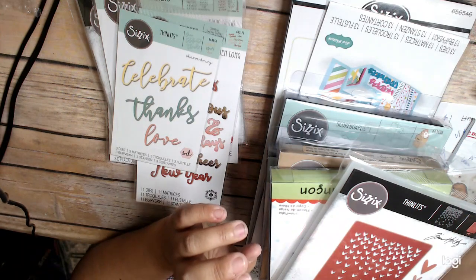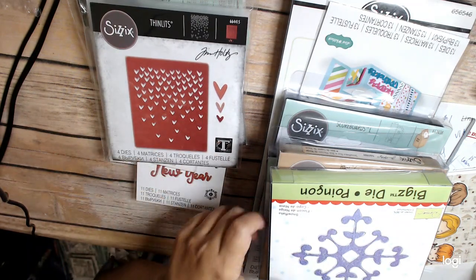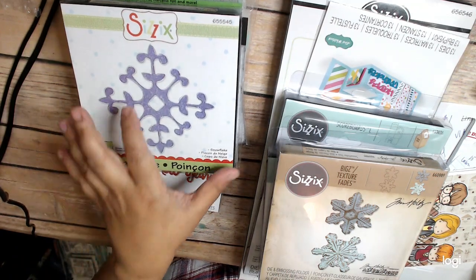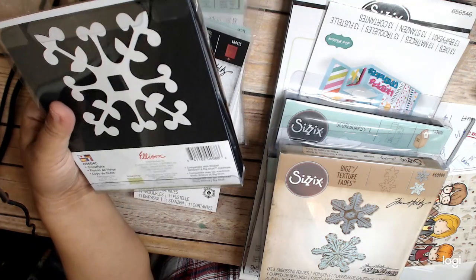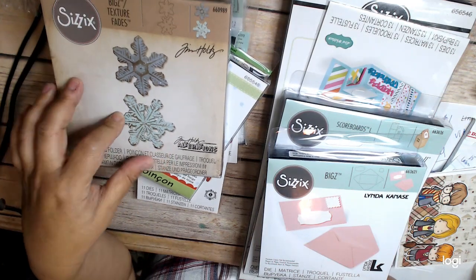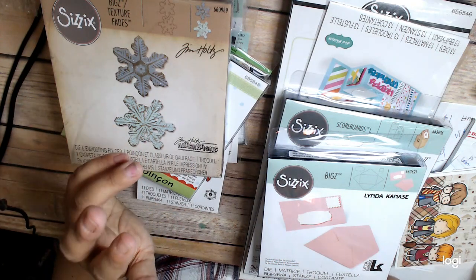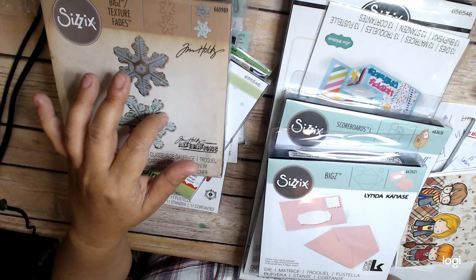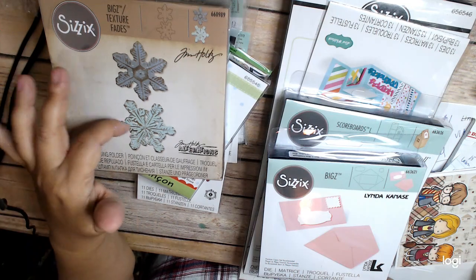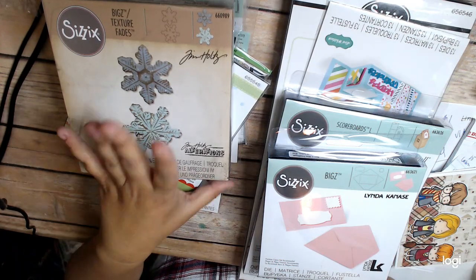And then I got this heart die. And then I have this snowflake die — it's kind of an older die, but it was on clearance. I really have a thing for these texture fades — I have a couple of them, including the Poinsettia. They really do put a little extra oomph to your project. If you find any of these big dies with the texture fades, they really are amazing.